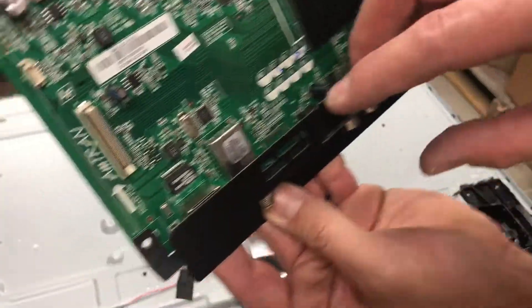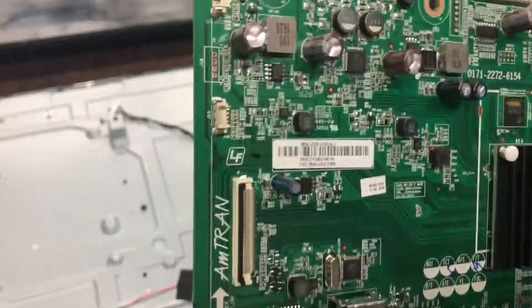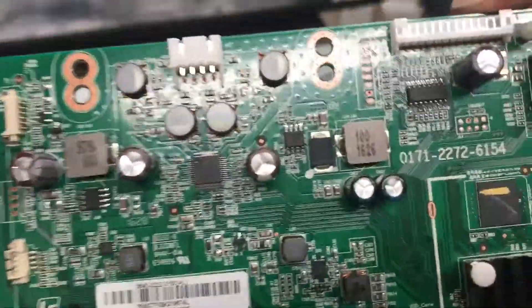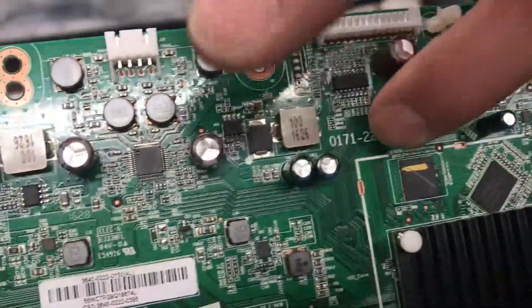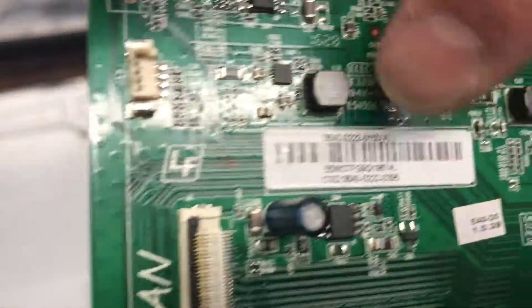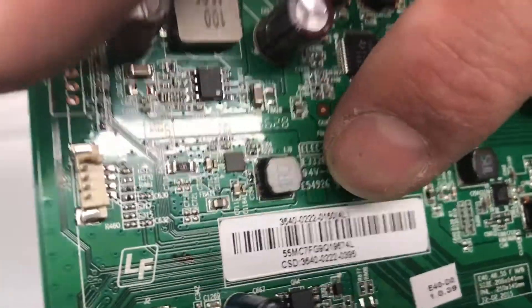Here's our information right here. So if I was looking this up to replace it, the first one I would look up is that one printed on the board. But if that doesn't pull anything up, you'll check on this sticker right here.